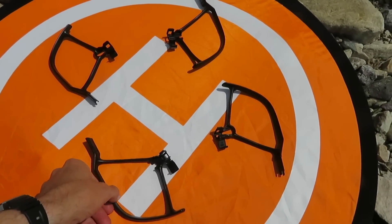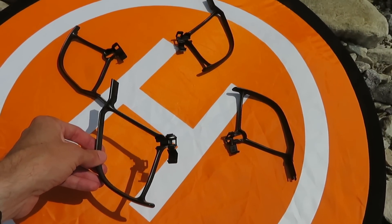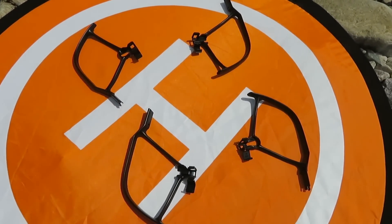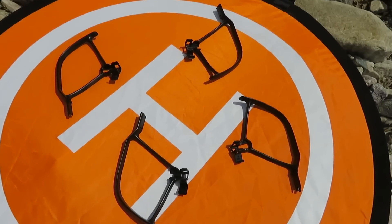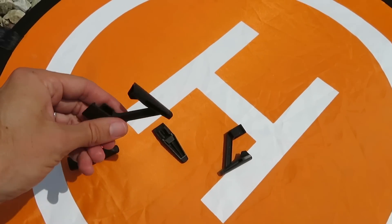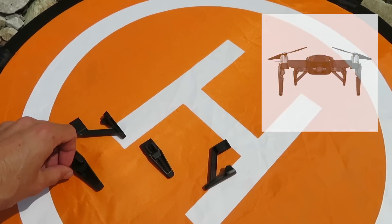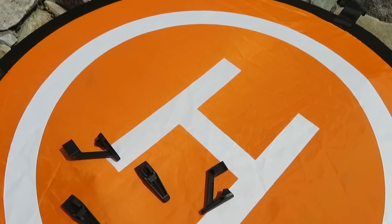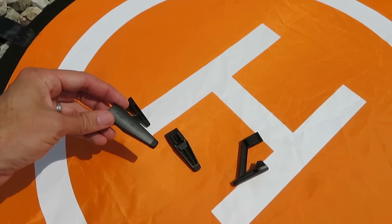I've also got these propeller guards that protect the rotor blades. I don't use them much anymore but used them quite a bit when first starting out — they helped build my confidence since it's an expensive piece of gear. In the same vein are these little feet that attach to the bottom of the drone, keeping it an inch or two off the ground. If you're flying on gravel or grass, they help protect the gimbal and camera lens from getting scratched or dirty. Again, not something I use often anymore, but helpful when starting out.